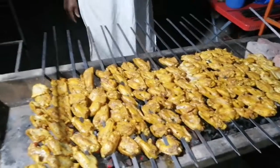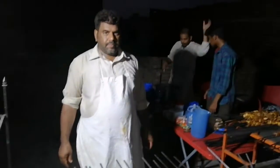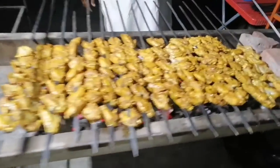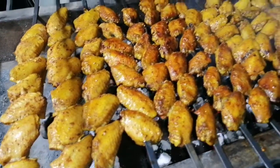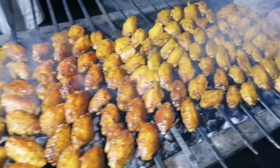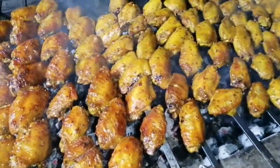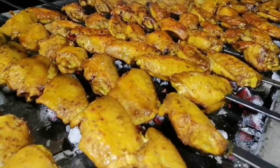It has been 3-4 minutes. We will change it a little bit — look at it this way. We have more than 7-8 minutes. We will put it on both sides. This is done. Look at this color — it is a red color.